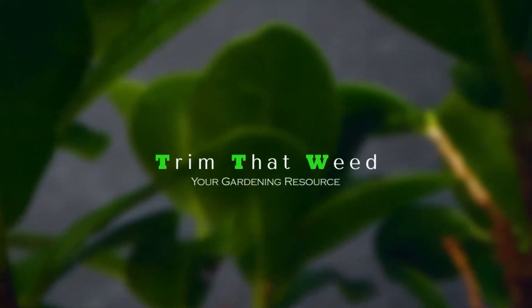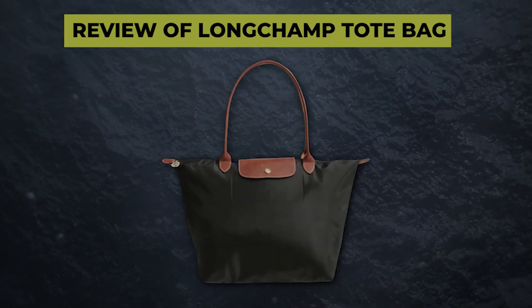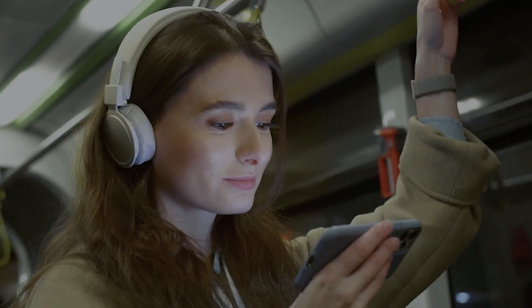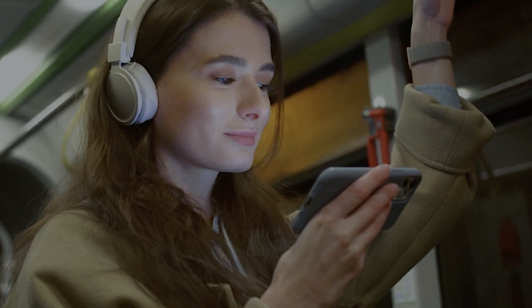Hey guys, this is Scott from Trim That Weed, and welcome to our review of the Longchamp Tote Bag. Make sure to watch until the end of the video to know our final verdict on whether this tote bag is worth it.